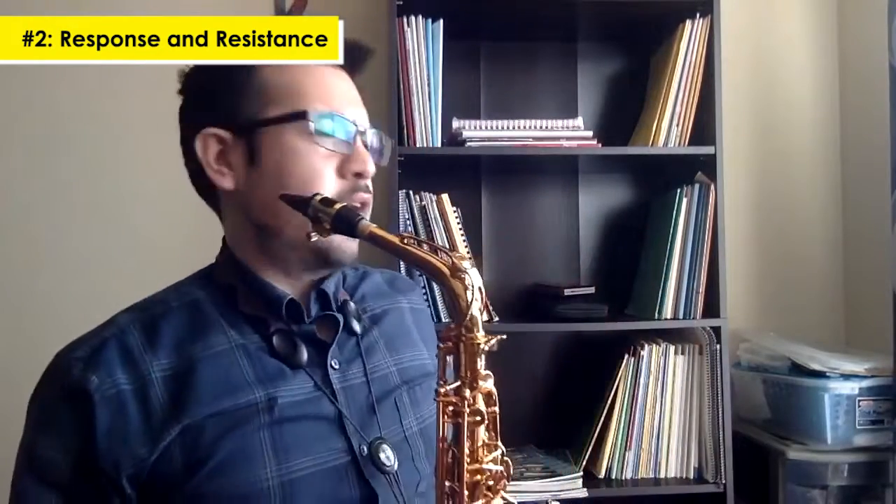This is a little bit of excerpts from the Glazunov concerto. I'm really going to try to focus on that tone and response.